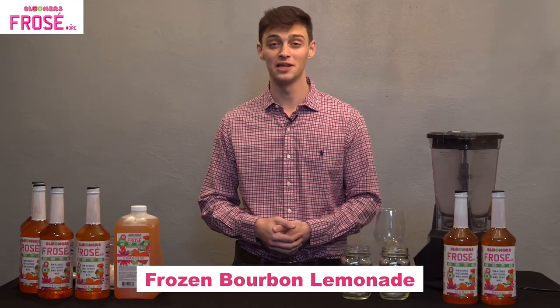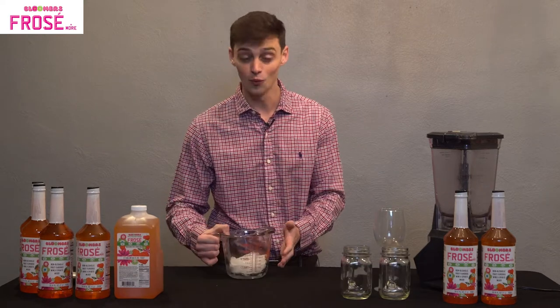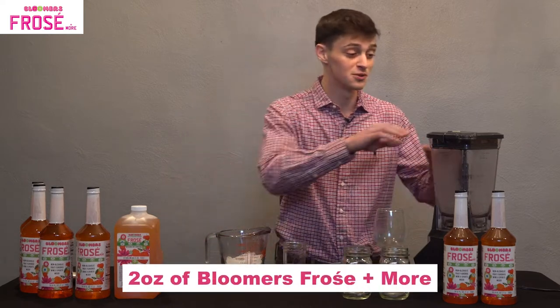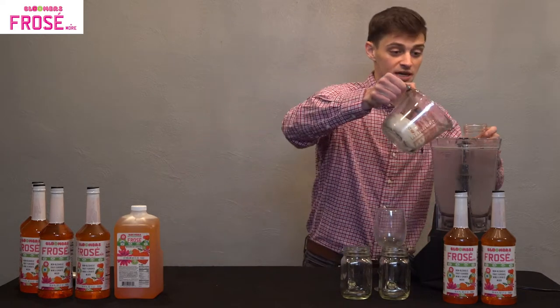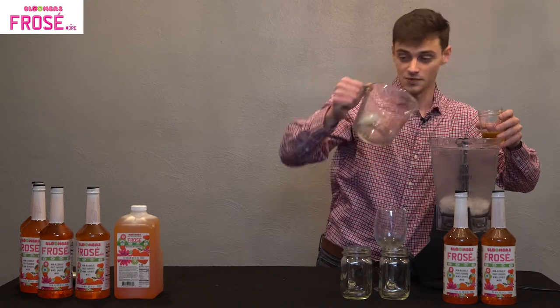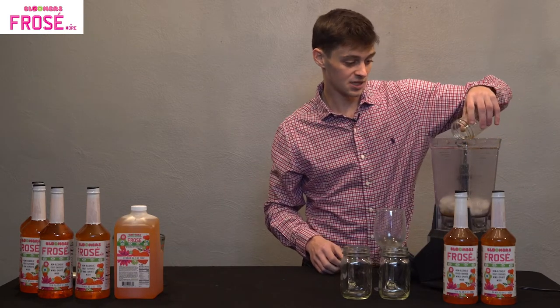Next, we'll be making our frozen bourbon lemonade. Just like last time, we are going to start with the same base — our one and a half cups of ice and our two ounces of Bloomer's Frosé & More. We're going to open the blender back up and pour the ice in. It's okay if you can't get it all. Then we're going to pour the Bloomer's in, just like last time.